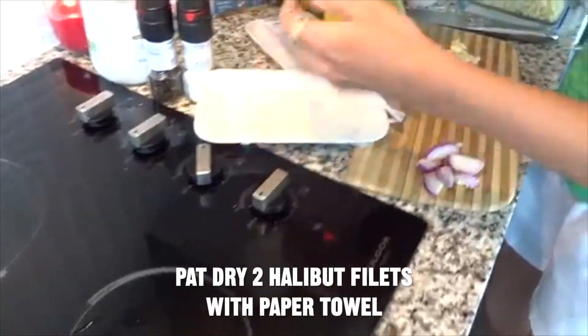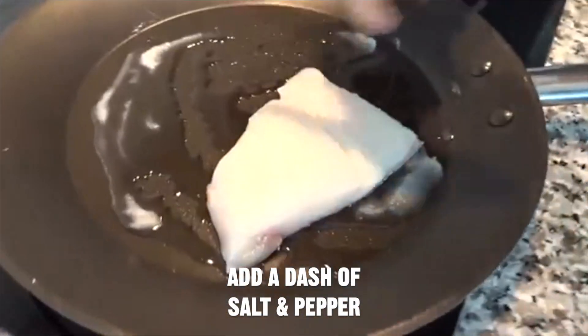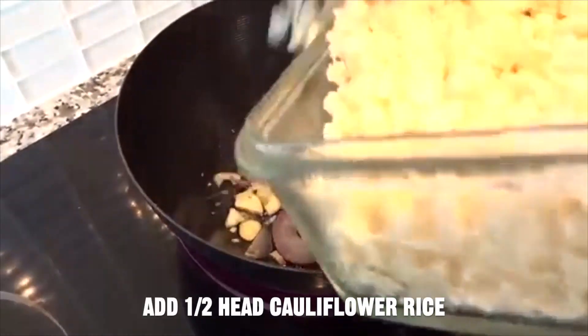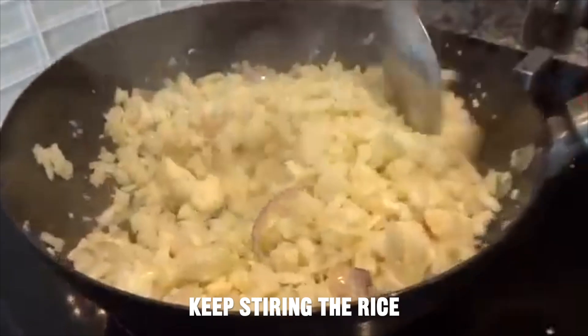Heat a tablespoon of coconut oil. Just pat the fish dry to get any excess water off, then give it a little salt and pepper. Add another full tablespoon of coconut oil, then the shallots and garlic. Add the cauliflower rice right away and stir to incorporate all the flavors. Don't forget to keep stirring your rice so it cooks evenly.